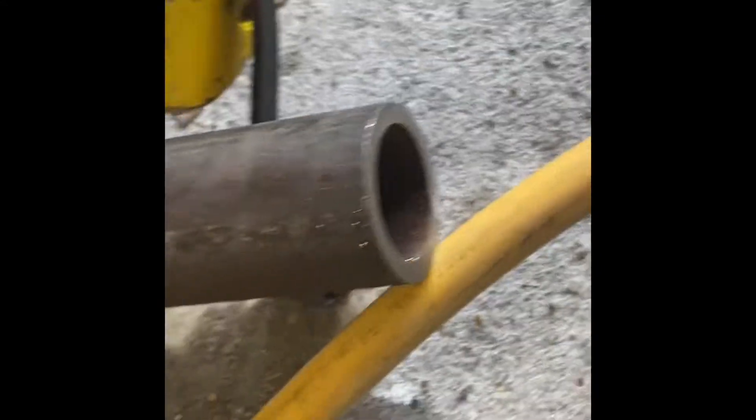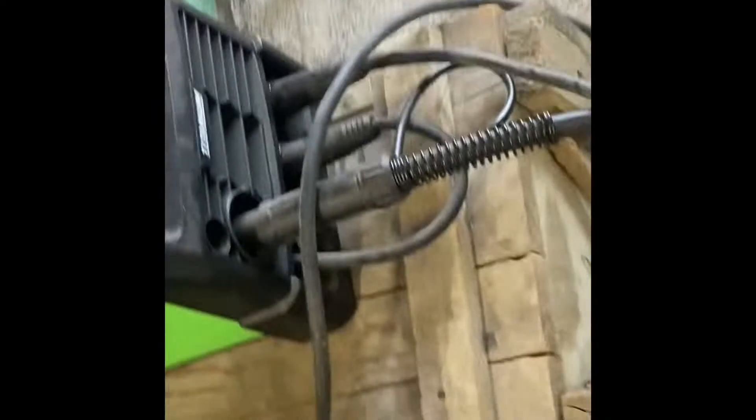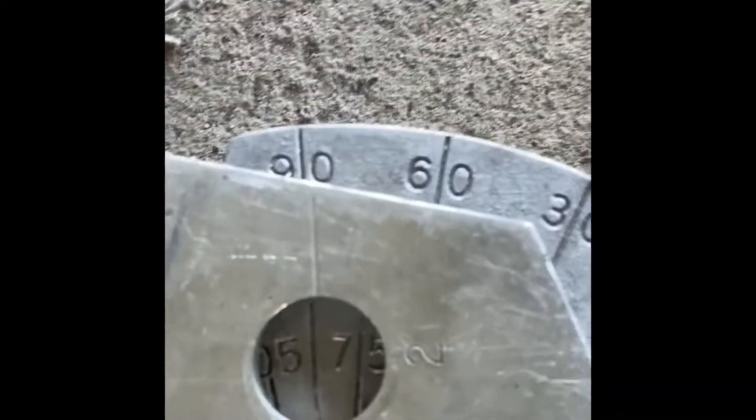This is schedule 80 pipe, by the way. If you look at it there at the end you can see how thick that is. We're up to about 80 degrees right now — and it's not a temperature. Let's see where we're at.